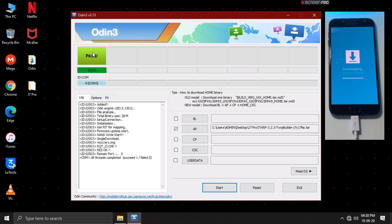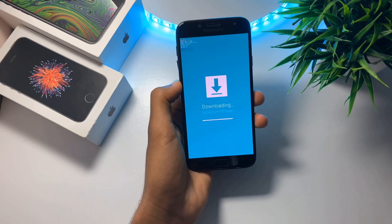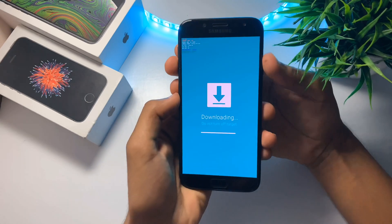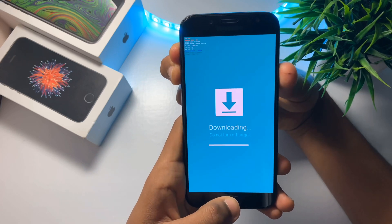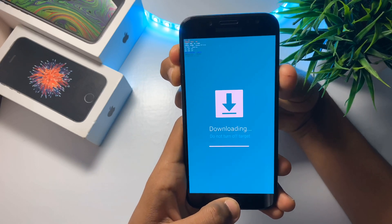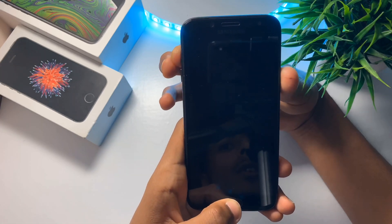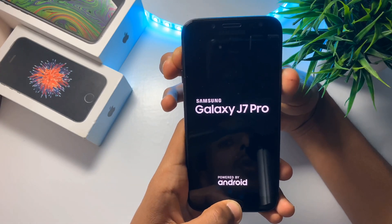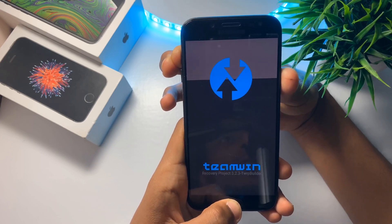And here we go. This message indicates that the TWRP is successfully flashed onto our device. Now unplug your device and press and hold all four buttons simultaneously until the screen blacks out. Once the screen blacks out, release the volume down button and keep holding the volume up button. This will take you to the recovery.